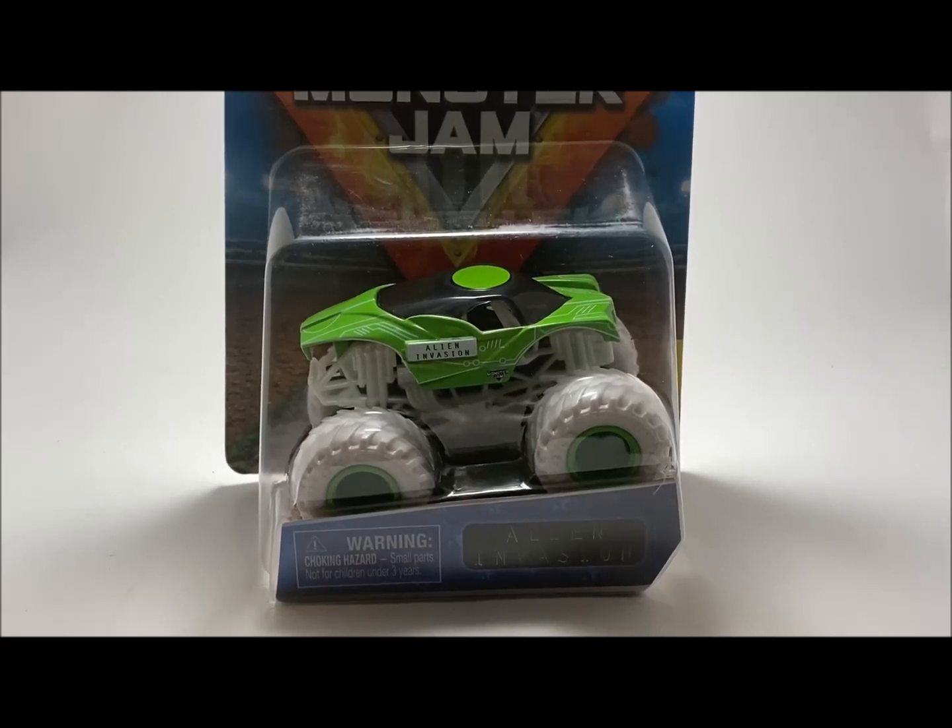What is up guys, it's Mike here and today we're going to look at another truck from Mix 11, and it's none other than Alien Invasion.